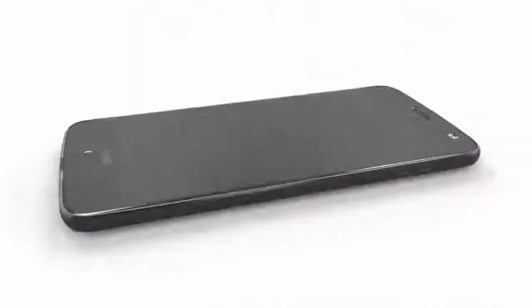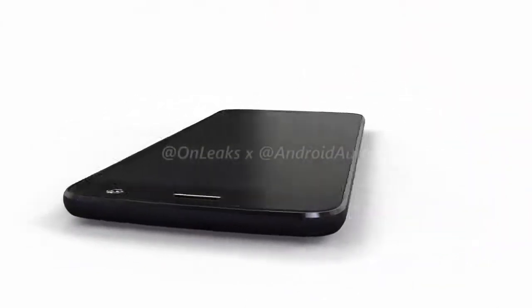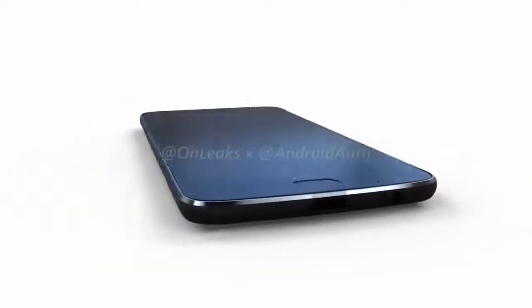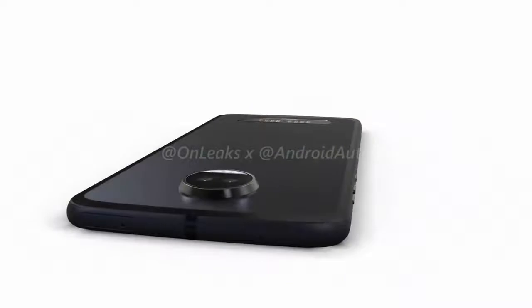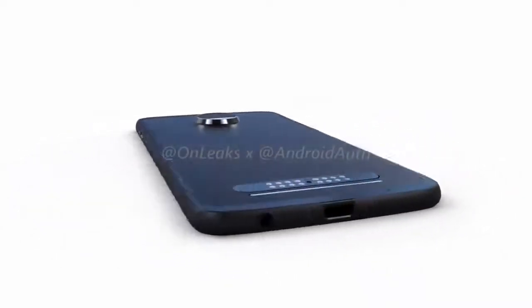Design: one thing about the Moto Z2 Play that is not a mystery is its design. TechnoBuffalo managed to obtain an early rendering, and it looks a lot like last year's model. Perhaps the most obvious holdover from the earlier model is the 16-pin connector for Lenovo's Moto Mods — the hardware add-ons that extend the phone's functionality.